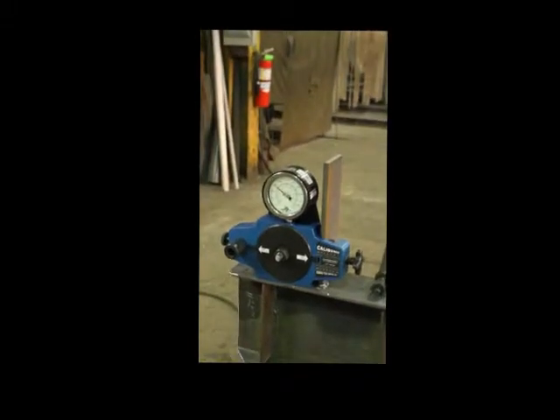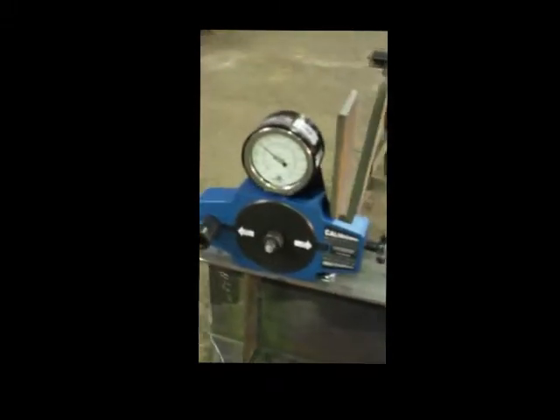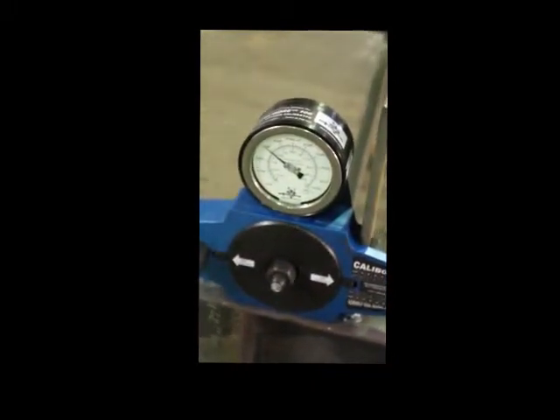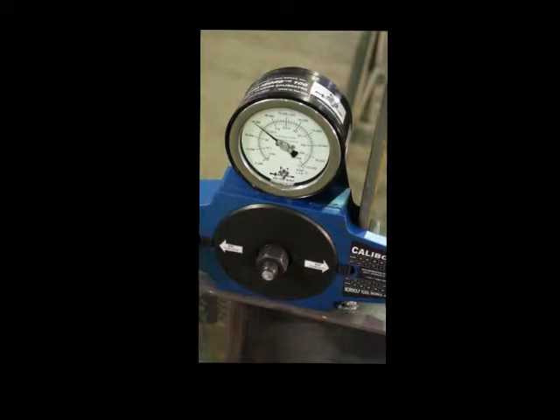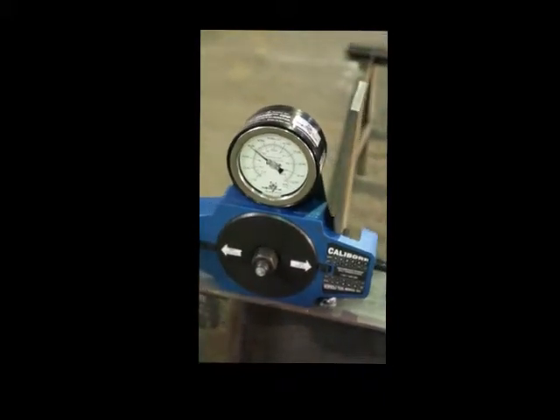As you can see, we were able to torque down the bolt, hitting up to 30 kips, or 30,000 psi. We only are required to hit 28 kips, so that bolt is good.